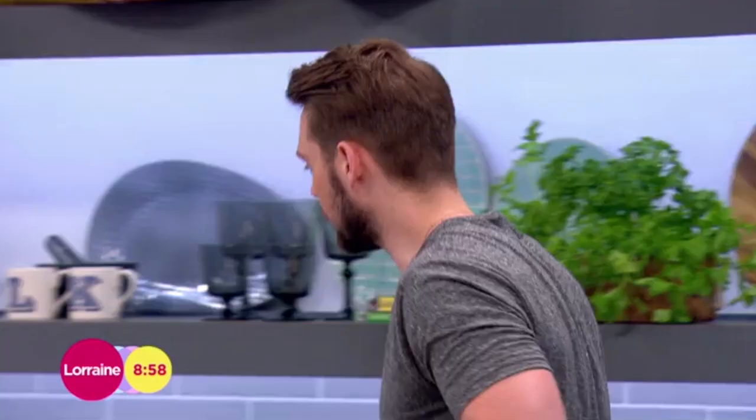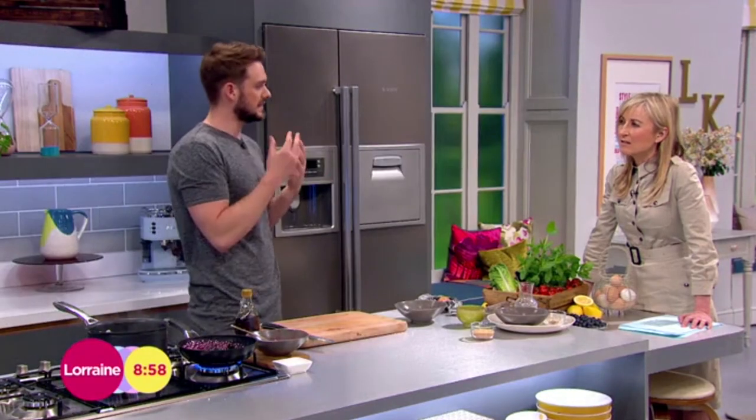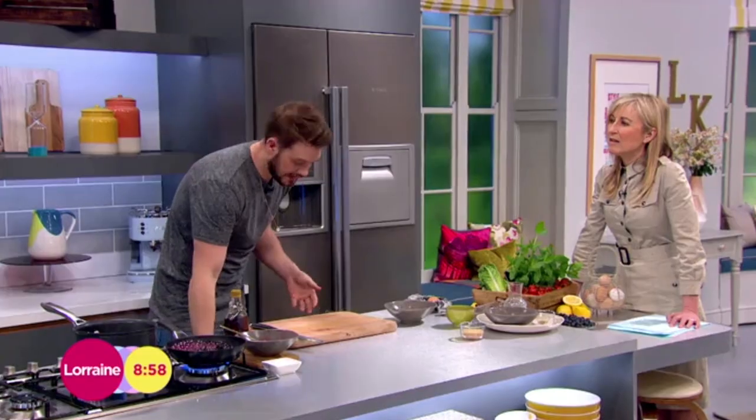Pop those into the oven — they only take 20 minutes to cook. They also need about 20 minutes to rest in the tin and solidify a bit, because it's egg and you want it to set.